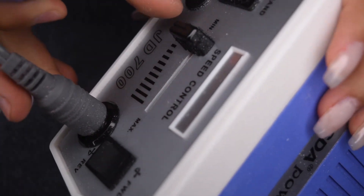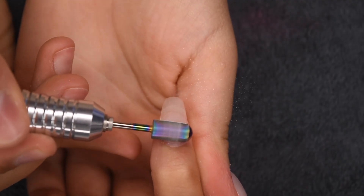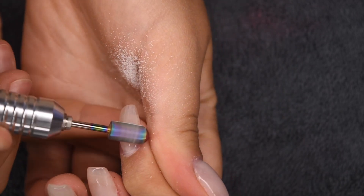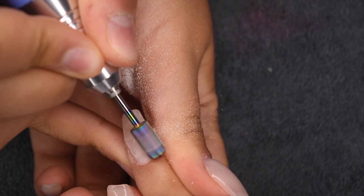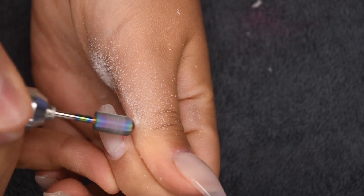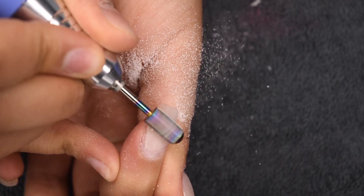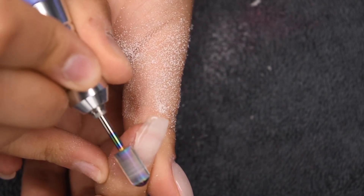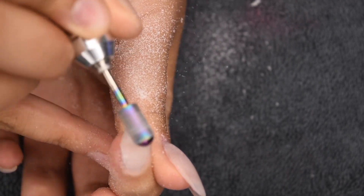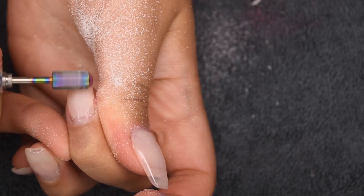Here I'm going to be using my Makartt nail drill with the metal bit on it, and I'm just going to be putting it on a relatively low speed. I'm going to first file off that layer of old gel top coat, and then super gently thin out the nail and go around the cuticle area to gently lift up any of that excess product and really thin it down. When there's lifting, the drill sort of just flakes it off and it comes off super easily. You don't want to put a lot of pressure on your nail — just let the bit do the work and gently go over the surface.